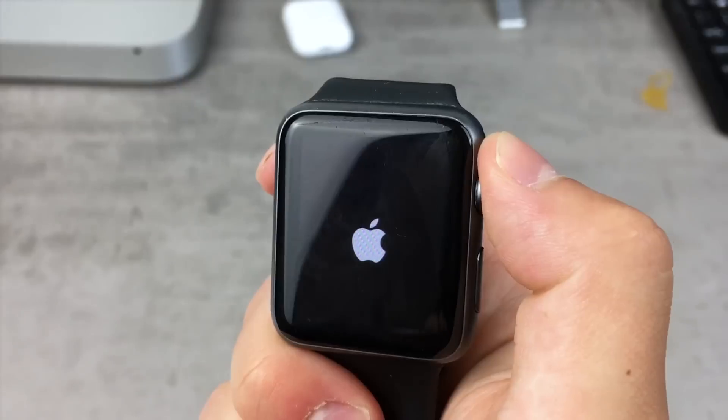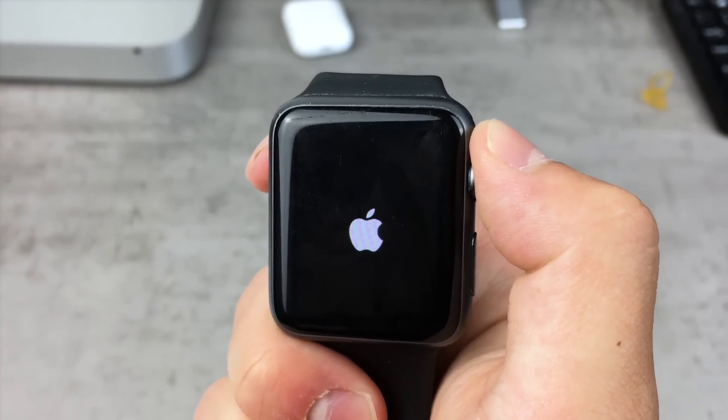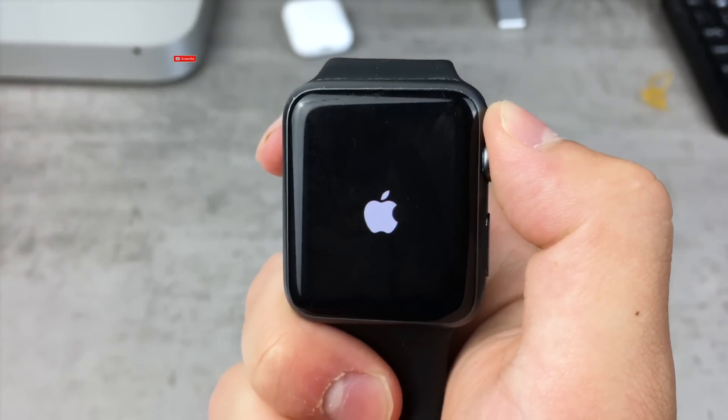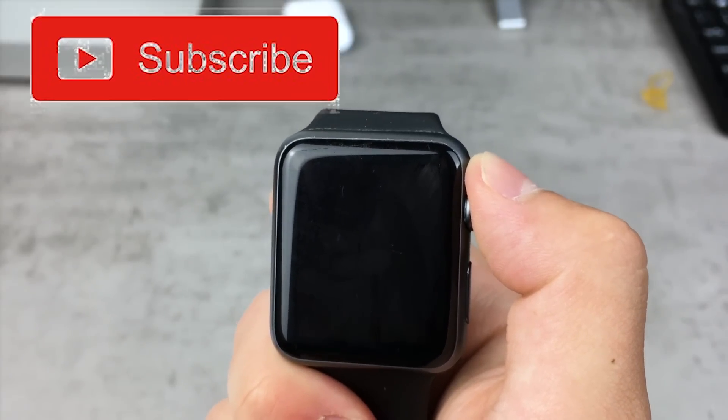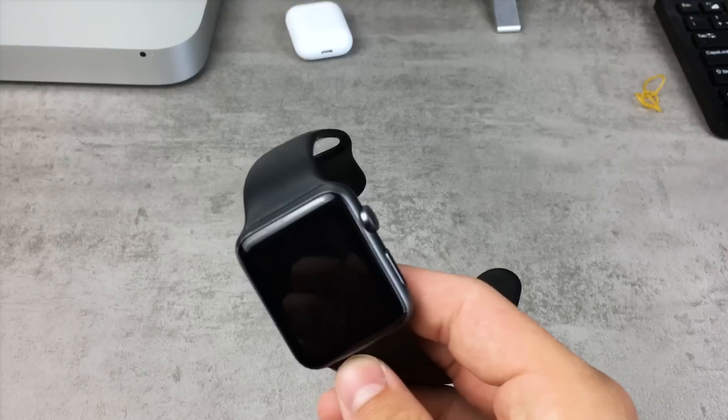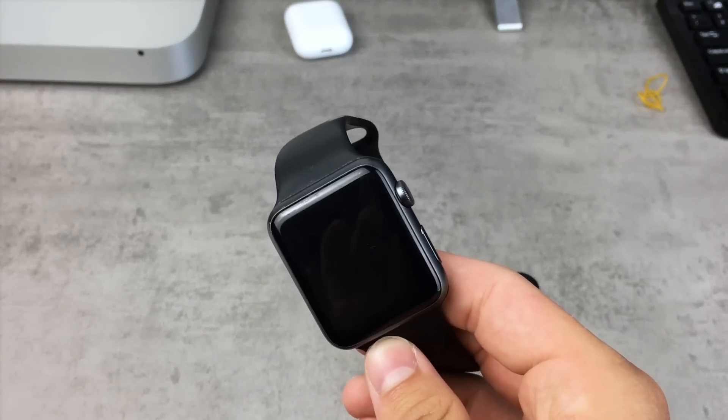But just in case you are new here on the channel, you should begin by clicking the red subscribe button — that means you will simply be updated every time I post a new video, and you will know everything you need to know about your Apple product.